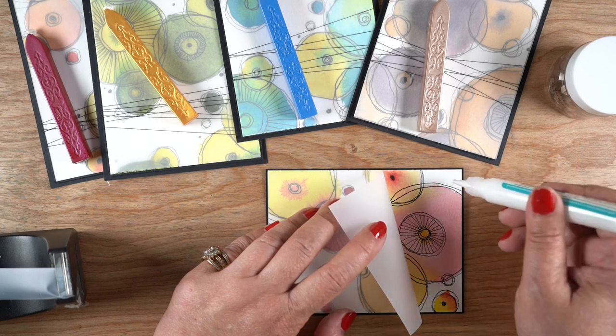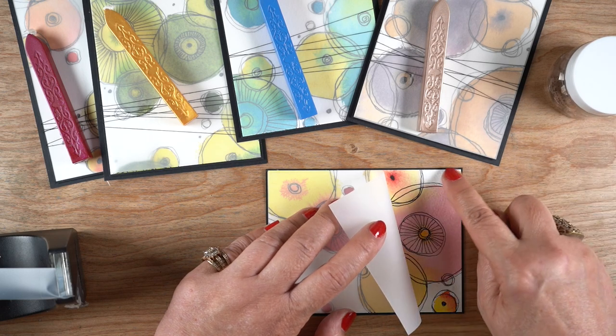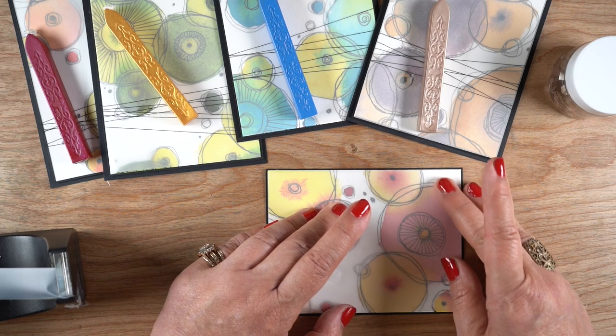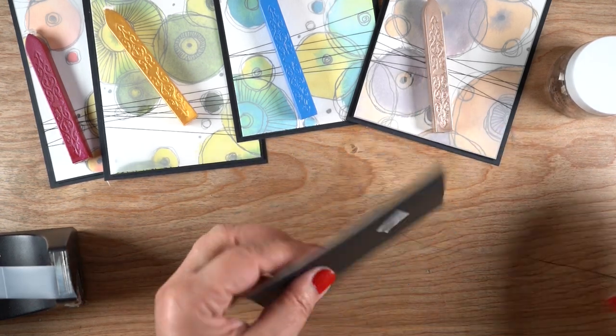Then I put a piece of vellum over it. You can use the heavyweight or the lightweight — this is the lightweight. If you use the heavyweight you might not need to put glue at the top or on the corners, but I put just the tiniest dot in the corners, smooshed it out with my finger a little bit, and then pressed it on top with a different finger. Don't put the glue on top — that was enough to hold it in place.